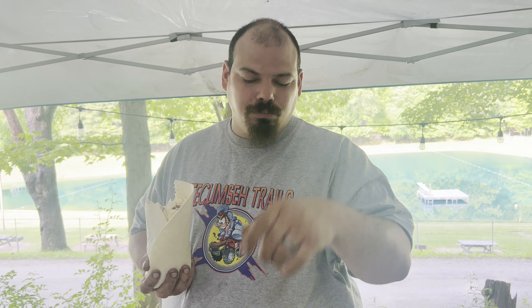Now I'm gonna fold her up - she's a big one, boys. I bought the biggest tortillas, that's good because I loaded her, baby. Well, thank you guys for watching. Have a camping burrito and I'll see you next time.